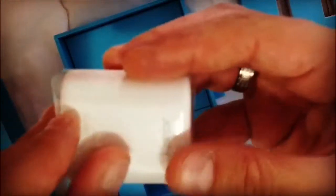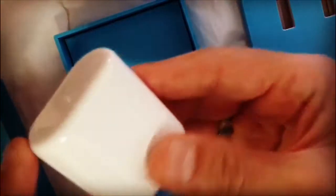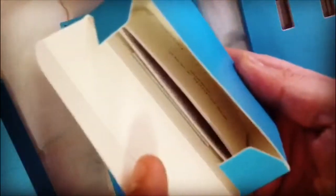The second thing here is the charging case from Honor. Here we have the instruction booklet and we have the Type-C USB charging cable. You can see the contents here.